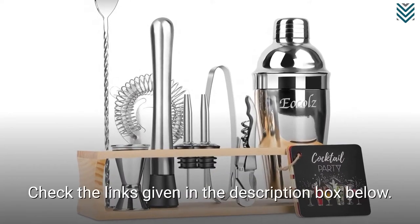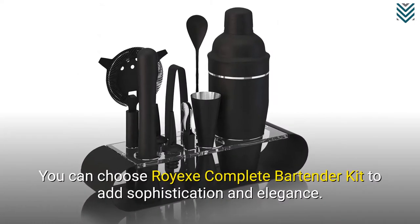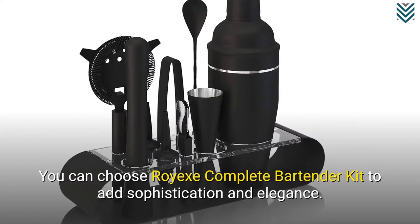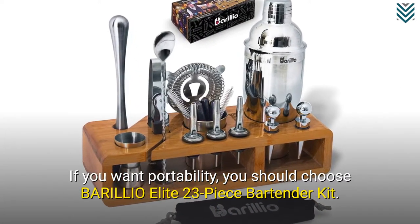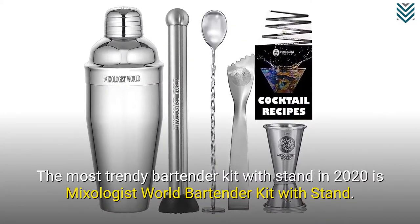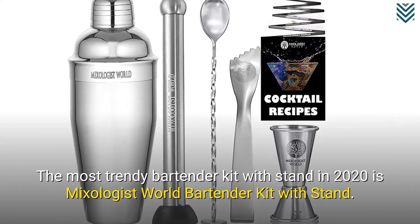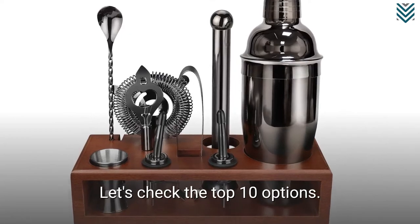Check the links given in the description box below. You can choose RoyX Complete Bartender Kit to add sophistication and elegance. If you want portability, you should choose Barilio Elite 23-Piece Bartender Kit. The most trendy bartender kit with stand in 2020 is Mixologist World Bartender Kit with Stand. Let's check the top 10 options.